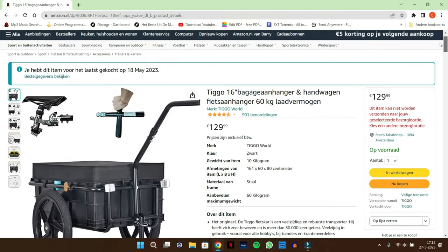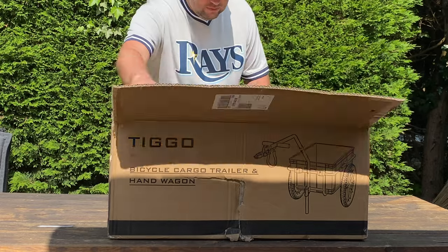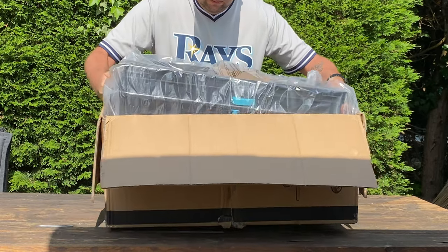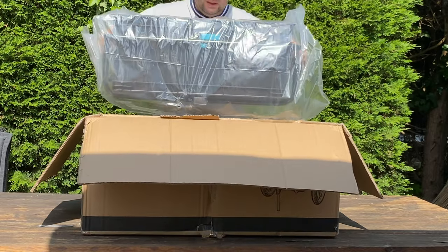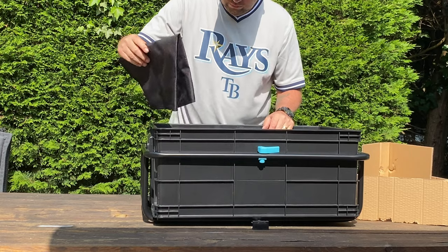Hello and welcome! Today we are unboxing and reviewing a bike transport cart from the brand Tigo. This one cost $129.99 on Amazon. There are a lot of similar brands starting from around 80 to 150 euros. I chose this one because it looked quite decent for the price, and the hook that is mounted on the bike came included.